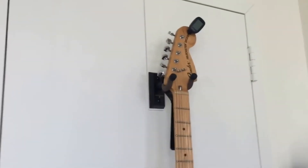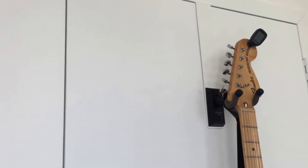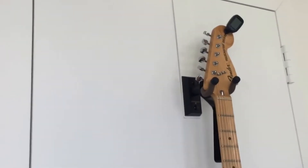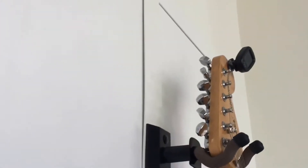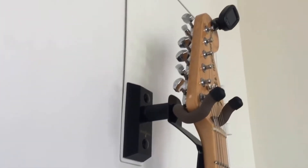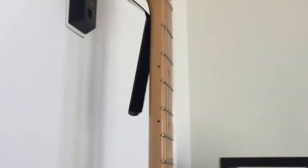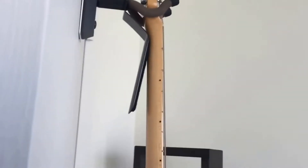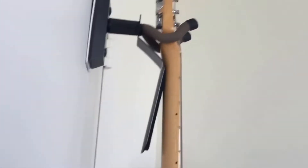Next we have these over-the-door hangers. They come in white and black, though I've only found the black ones recently. They work with an over-the-door hook — check the measurements on the listing for your doors. There's a little piece here so when you open the door the guitar can move around just a touch without slamming into the door. I love these over-the-door ones — they can hold even heavy guitars.